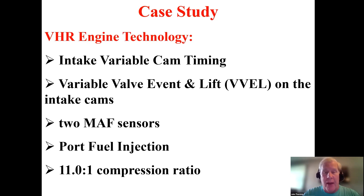VVEL is a technology that very quickly can change lift and duration. It is somewhat similar to the BMW Valvetronic system, though not exactly the same. The engine also has two mass airflow sensors — one for each bank — port fuel injection, and a fairly high compression ratio.